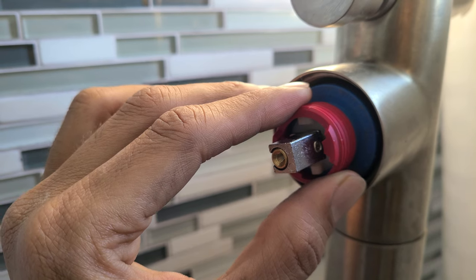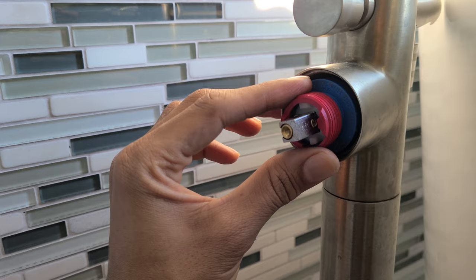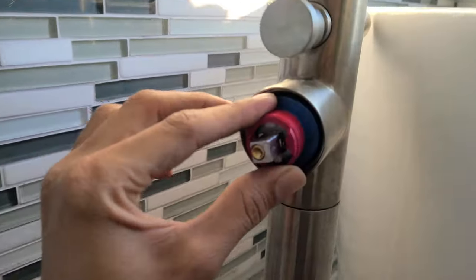Then just reverse the steps and you're done. Hopefully this helps — I didn't find any YouTube videos doing this, so hopefully it's helpful. If you have any questions let me know, thanks.